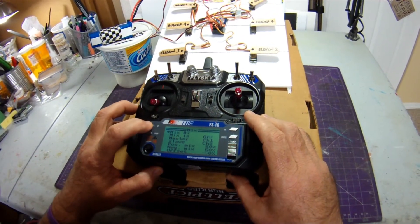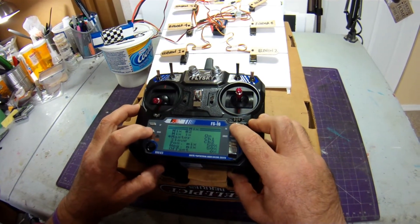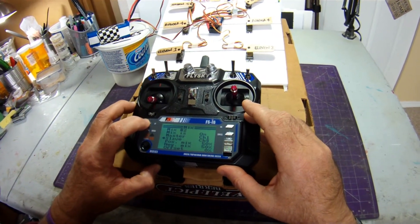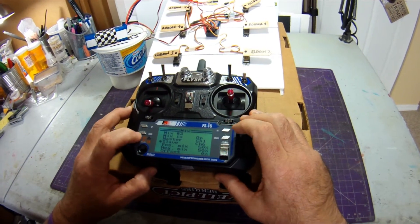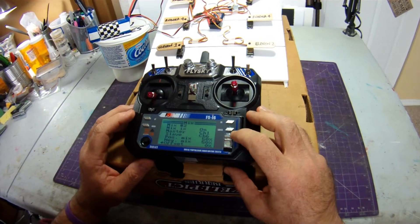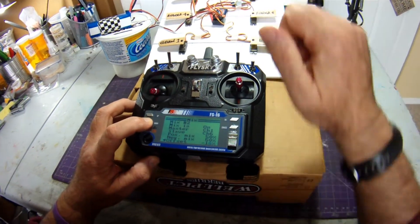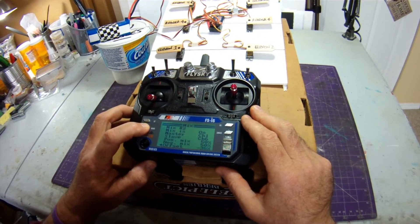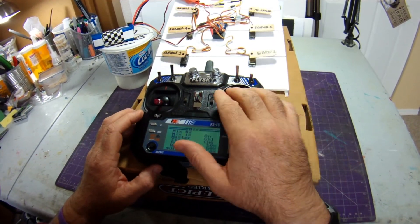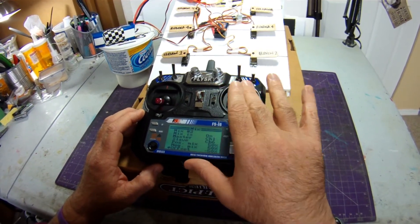Now for Mix 2 — turning it on, and the slave is going to be channel 6. We'll leave the positive and negative mix values alone for now and change them when we do the setup on an actual plane. Again set the offset to minus 50 — and you can see that aileron servo moving correctly. Now my aileron servos are moving like ailerons, not in pitch. That's exactly what I want.